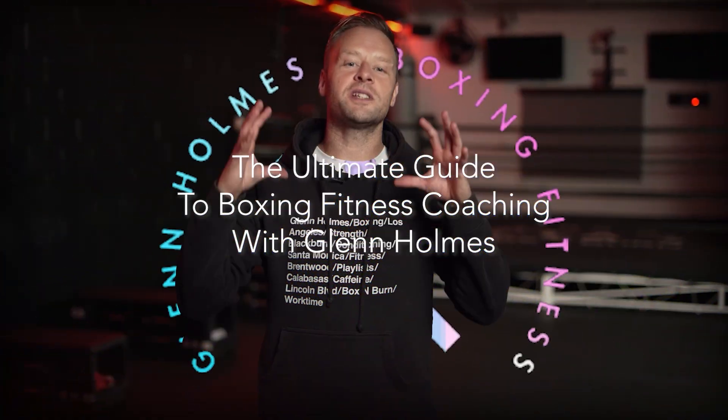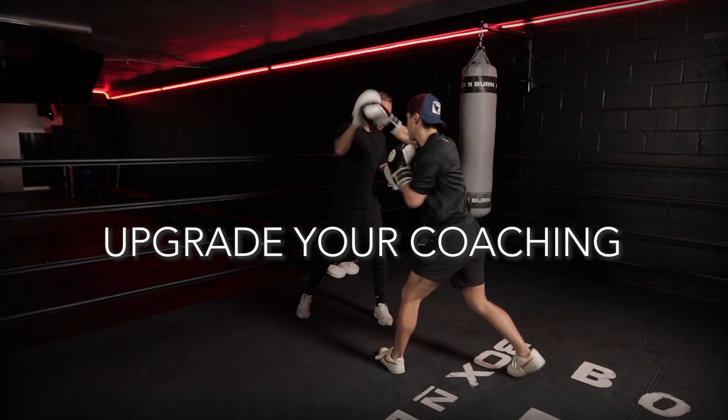Welcome to the ultimate guide to boxing fitness coaching. How you deliver the basics — that's where the creativity comes in.